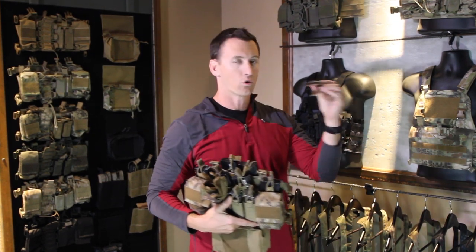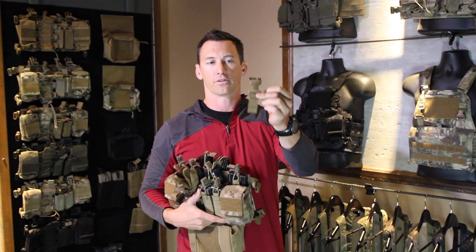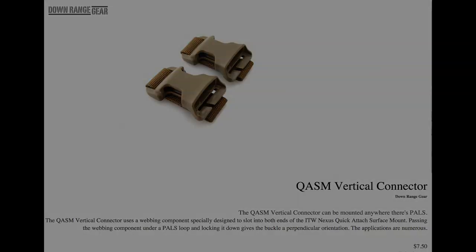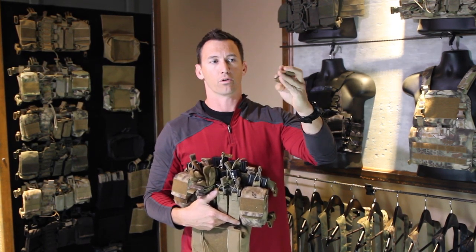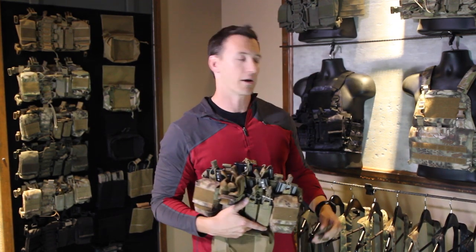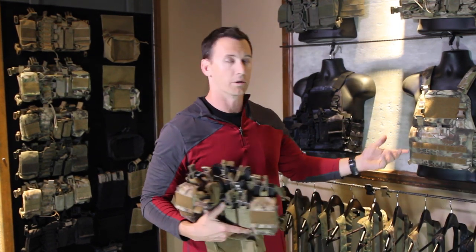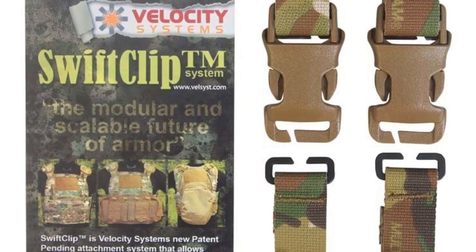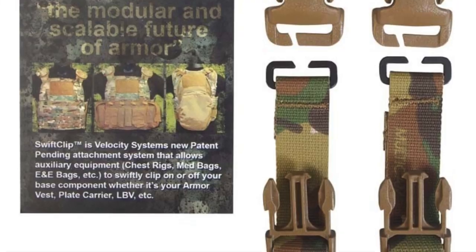If you don't have a swift clip system, a great option is this swift clip adapter kit from Downrange Gear — you can check out his website. It's a simple modification: you slide this down into the vertical channel, close it over, put it on the swift clip, and you're good to go. You can mount it on any plate carrier that doesn't have a vertical system, and then get the swift clip side attachment systems from Velocity, which work really well together.